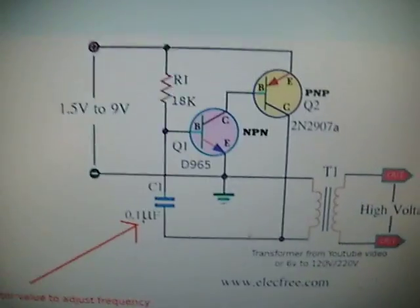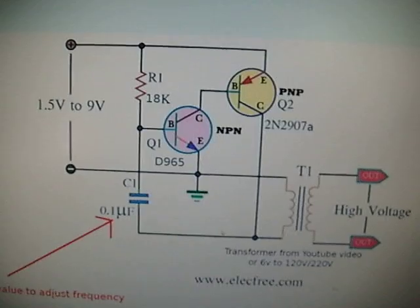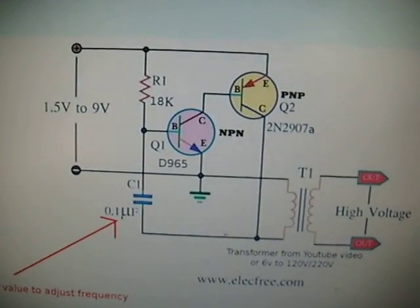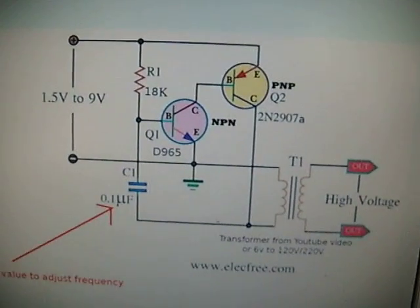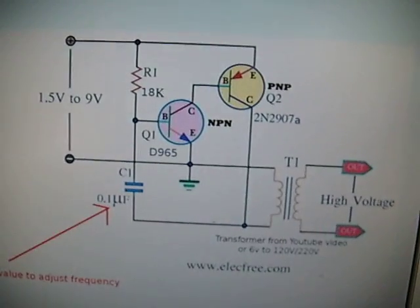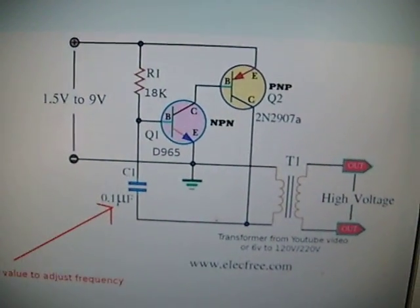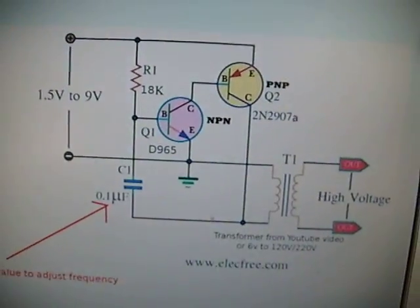So to summarize the circuit — it's very basic: two transistors, one capacitor, one resistor, and a transformer. Any old transformer will do — just experiment. The bigger the transformer, the more power output you get.